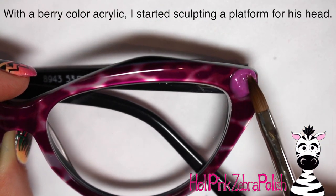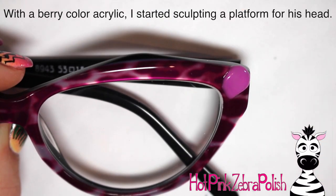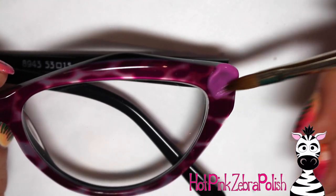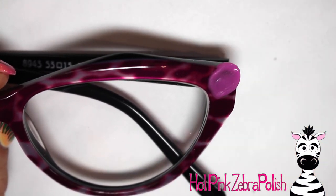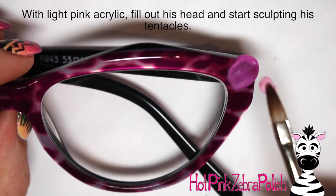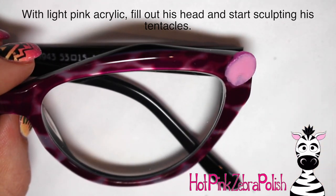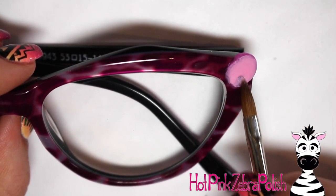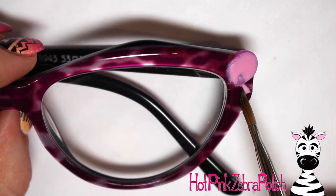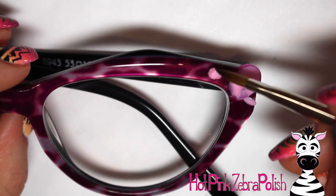Now for the tutorial. I took my e-file with a pretty small bit and scuffed up the section where I knew I was going to be setting the body and head of my octopus. After wiping the dust off, I start sculpting a platform with a dark fuchsia color for his head and body, making sure it goes up enough to have a nice shape sticking slightly off the glasses. I want it to have that 3D extended look. Then I take light pink and place it over the top, pressing the tip of my brush where I want his eyes to be so some of that darker color shows through, creating a little indent which gives the eyes more 3D depth.